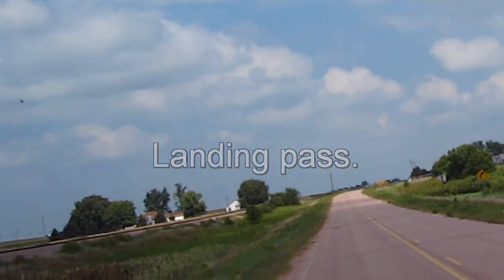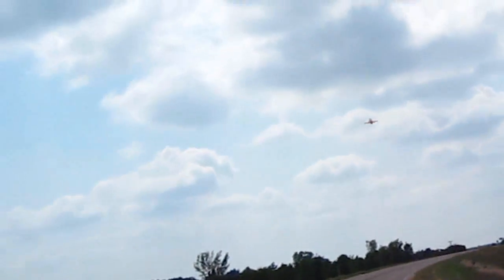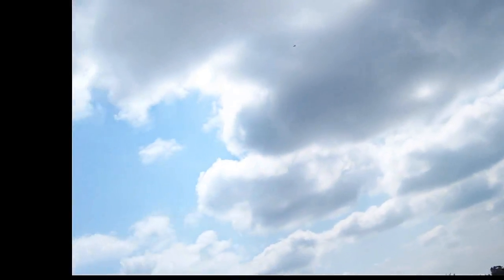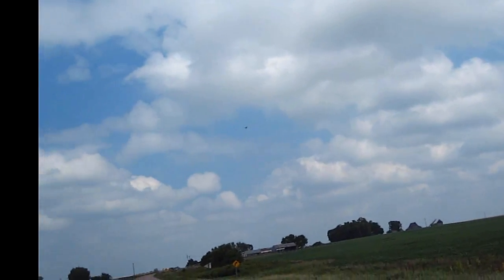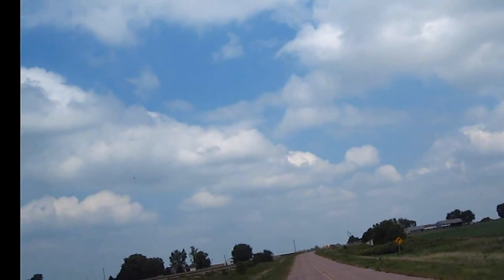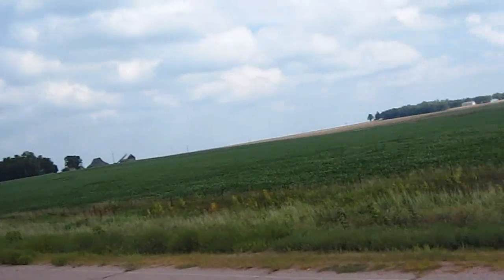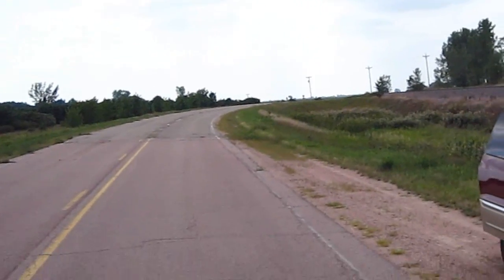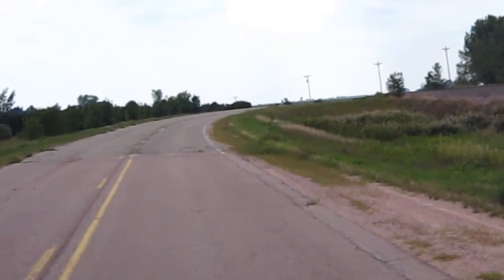I can also tell you that this plane is very difficult to see — red being one of the hardest colors to see in the sky. That sucker is fast.